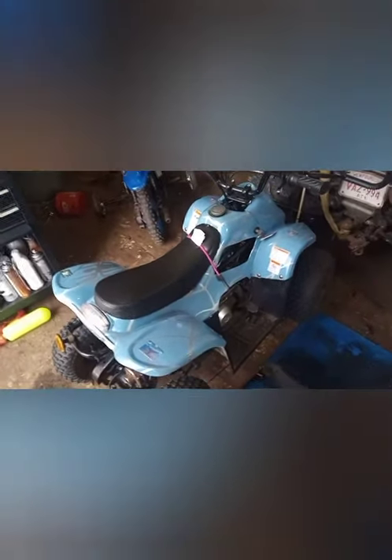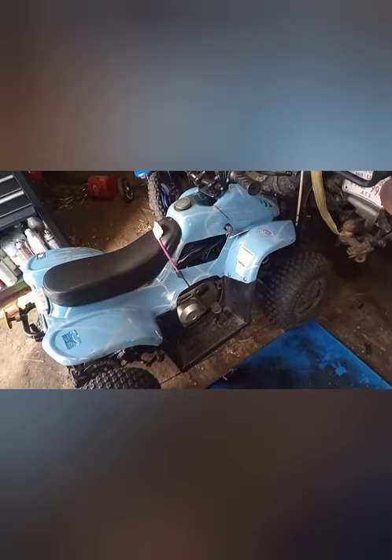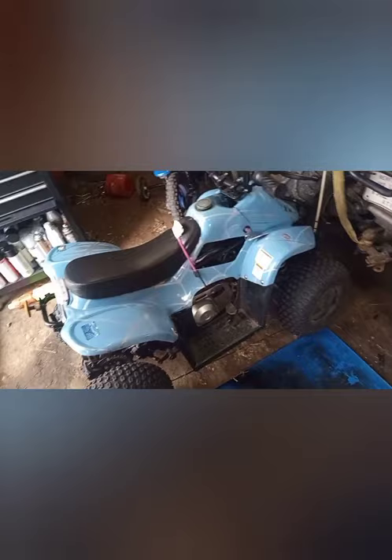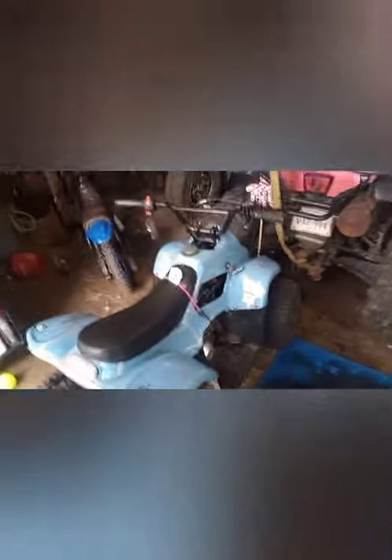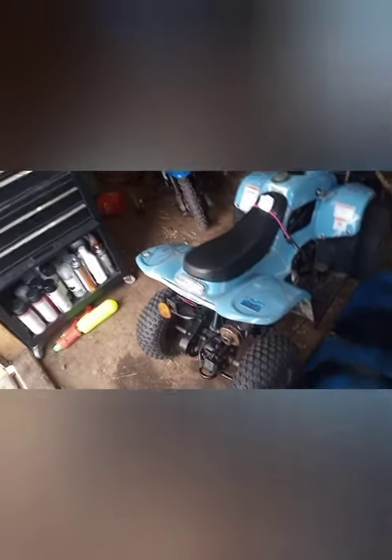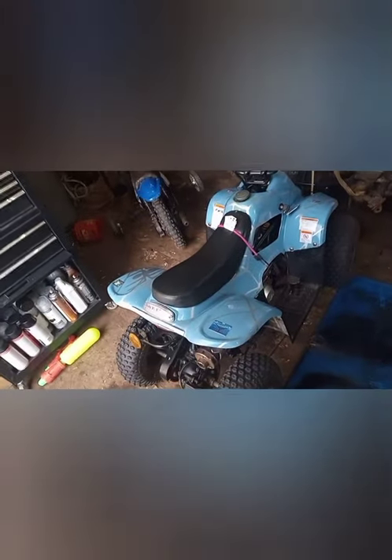Hi and welcome back to the channel. Today we're going to work on this little 50cc kids quad — I don't know what it is, Giovanni or something, a Chinese no-name bike. So a guide brought this to me — it's working perfectly fine but it's leaking gas out of the bottom of the carb, so we're going to haul the carb off, pull it all apart, and see what's going on. I had a quick look and I can see this is one of those carbs that they don't want you to service — they just want you to replace it.